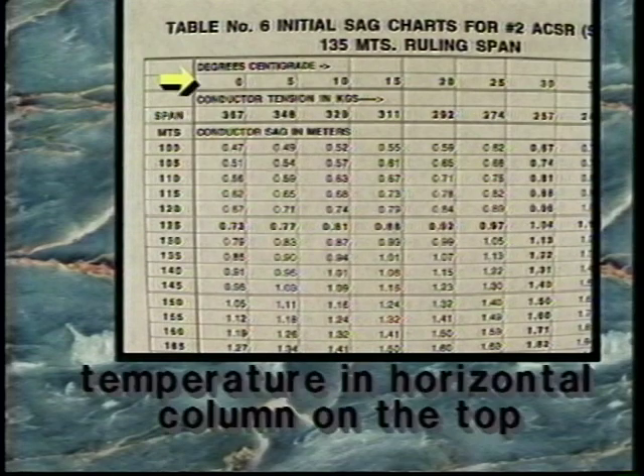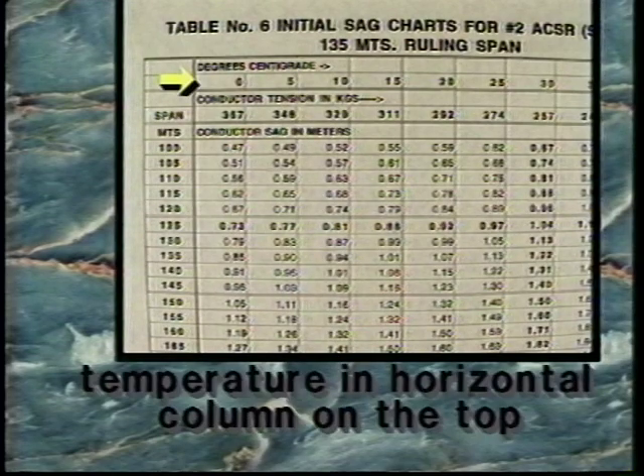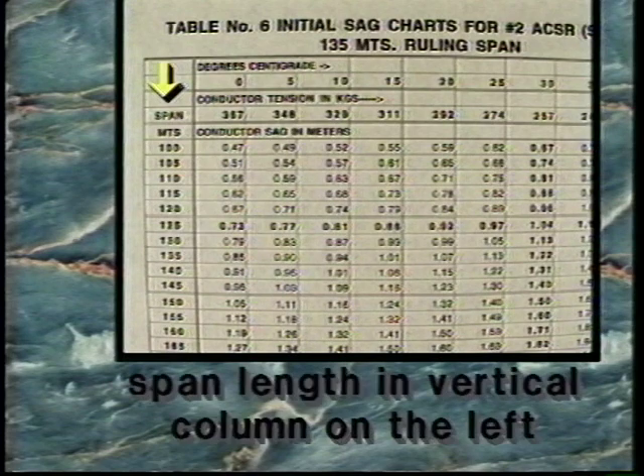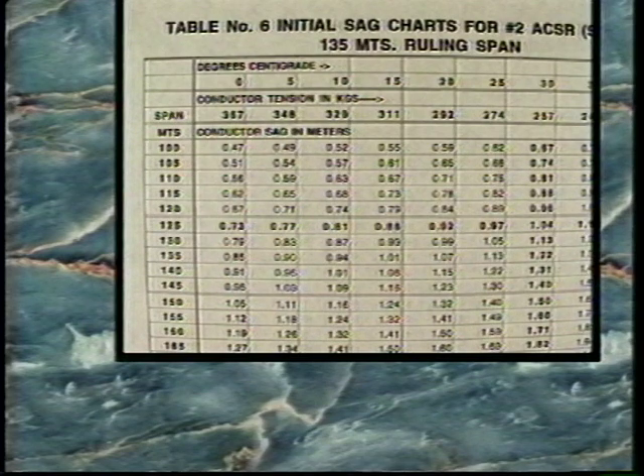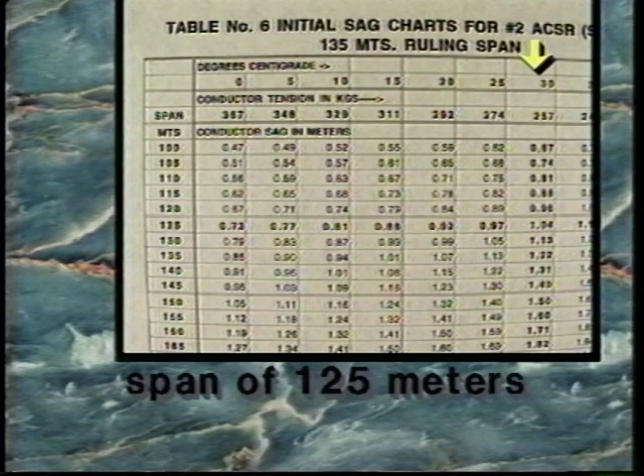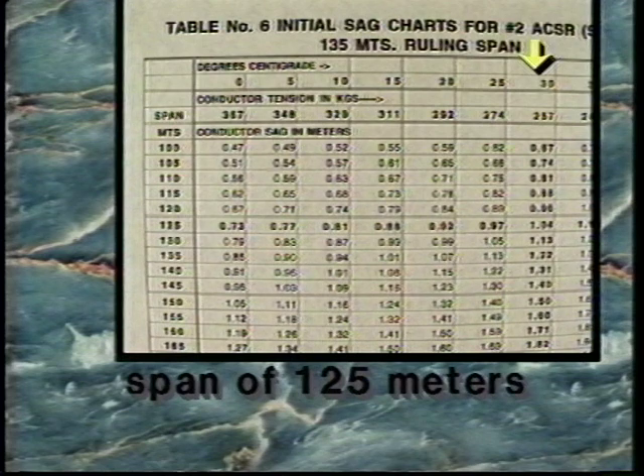These sag charts are laid out with the temperature in a horizontal column on the top and the span length in a vertical column on the left. To calculate the proper sag, locate the current conductor temperature and the span length — the bisecting cell of these two measurements indicates the proper sag. In this example using the initial sag chart, the span is 125 meters at a temperature of 30 degrees Centigrade.